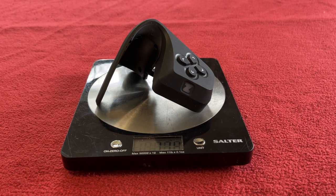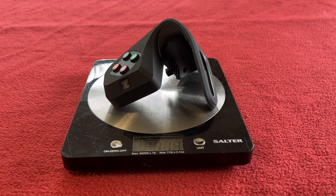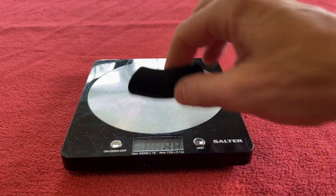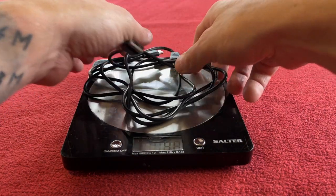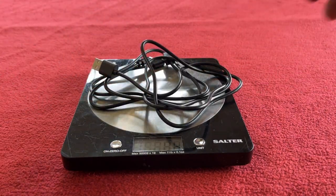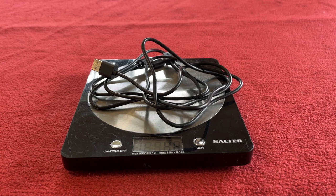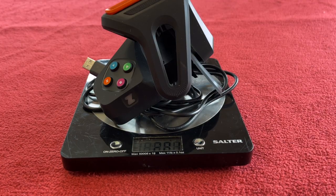So the left-hand one is 114 grams, the right-hand one is 113 grams, the shims are 14 grams a pair, and the cable is 42 grams. So everything together is 283 grams.